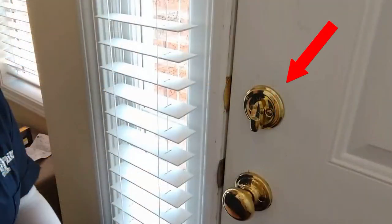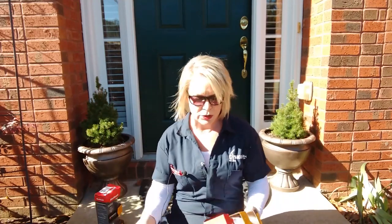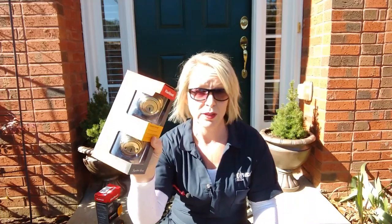She has a single deadbolt lock on two of her doors, meaning that there's a deadbolt on the outside but on the inside there's a lever where you can lock or unlock the door. Unfortunately she also has these windows right next to her front door, and all anybody would have to do is bash in that window, stick their hand in and unlock the door and they're in. So we are changing those to double deadbolt locks.